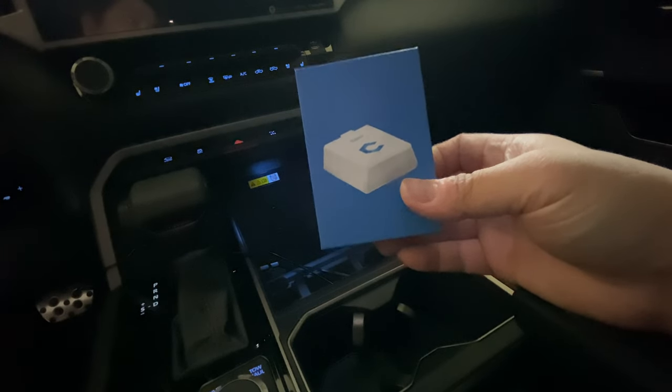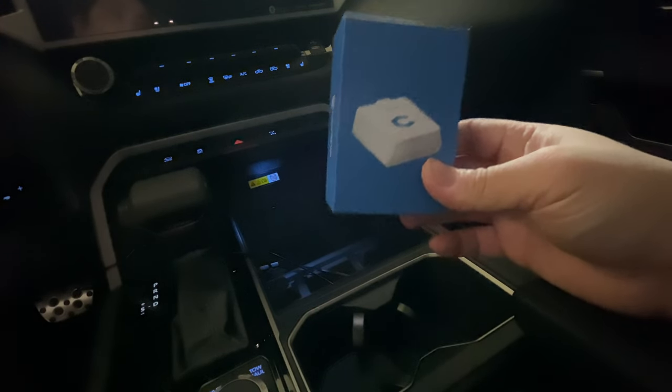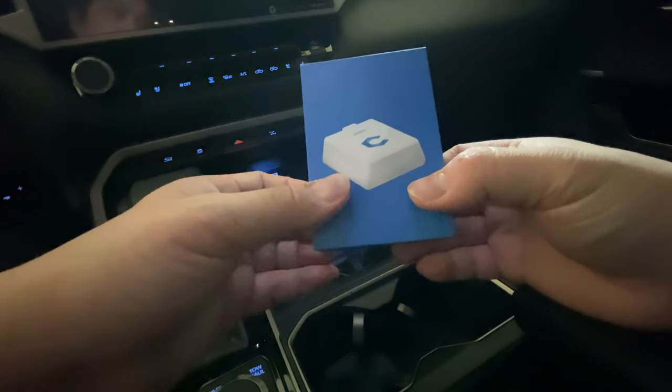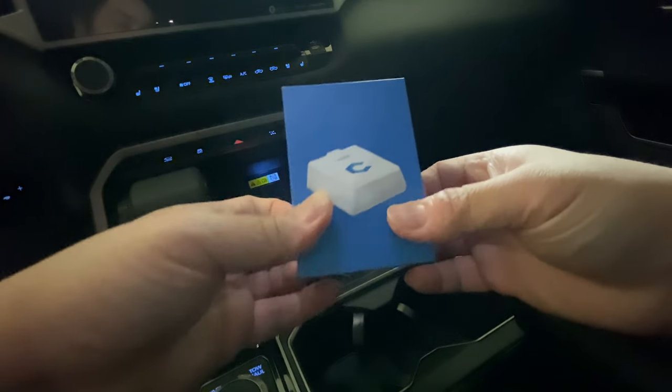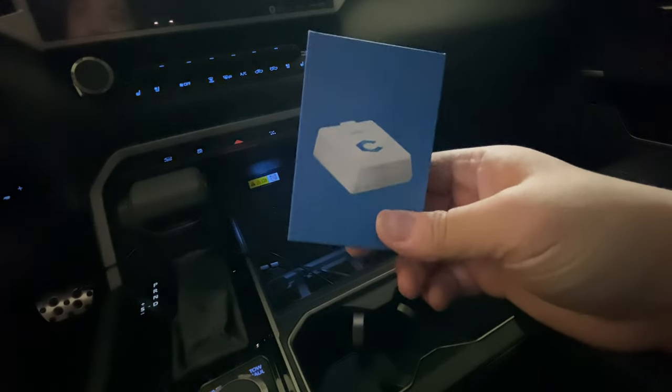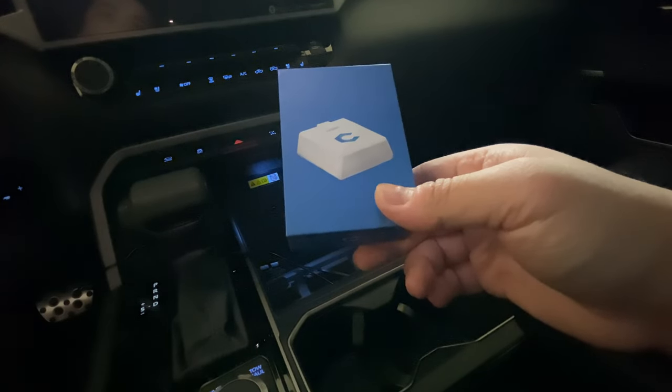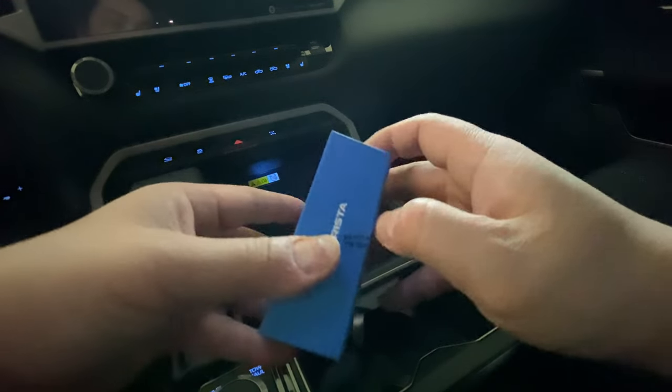For the passenger and the rear passengers, as soon as they take off the seat belt it just beeps the whole time, unless you stop and plug the seat belt back in. Some other things you can customize with this include being able to roll down the windows with your key fob. So we're going to go ahead and show you how to install this.